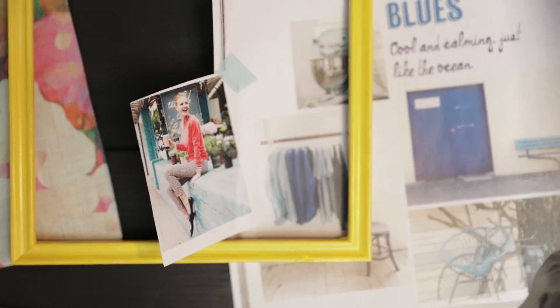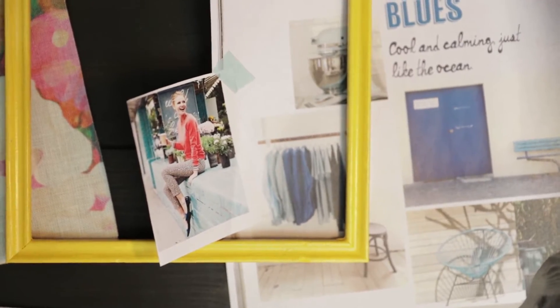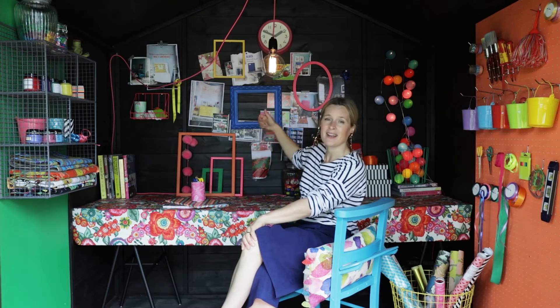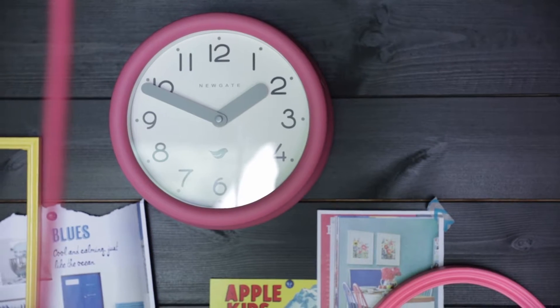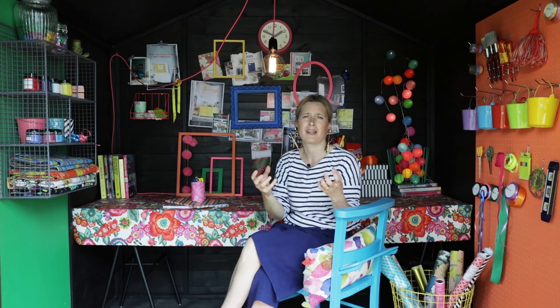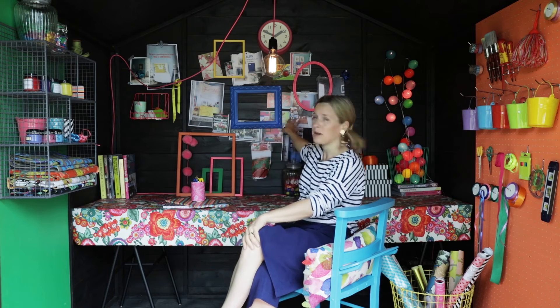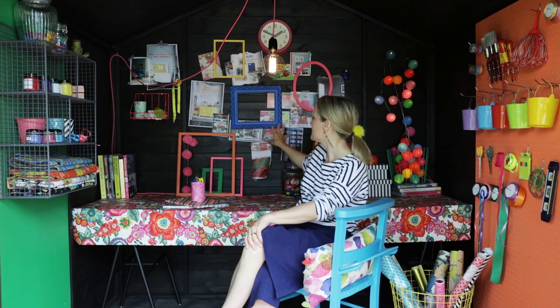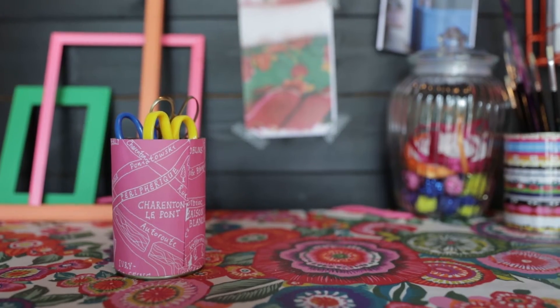The central area here is my mood board wall. If you're creating a workspace or any creative space, it's really important that you feel inspired. The great thing about a garden shed is you can just pin and nail straight into the wall. I got these old picture frames from a junk shop — just a couple of quid each — ripped them apart and spray painted them in bright colors to frame my best ideas.